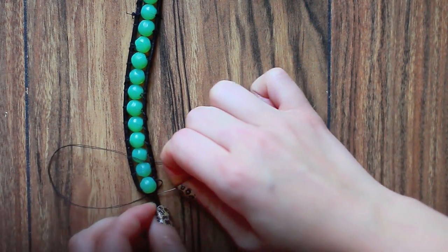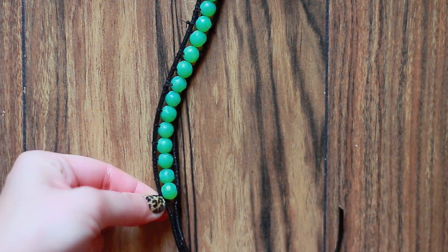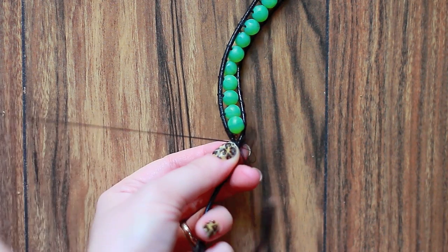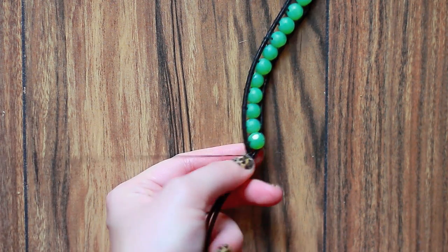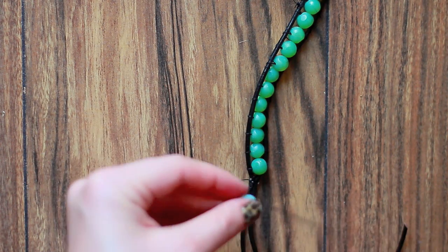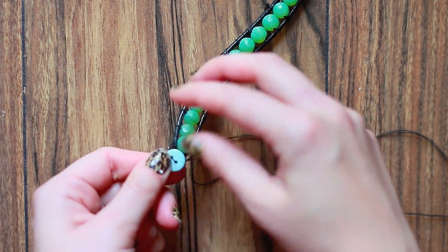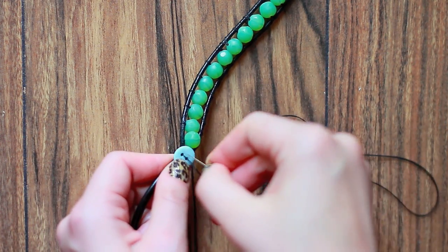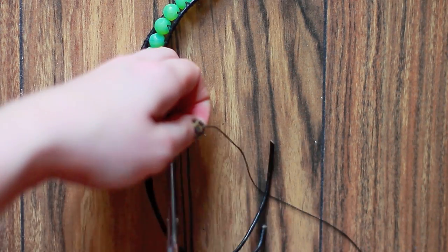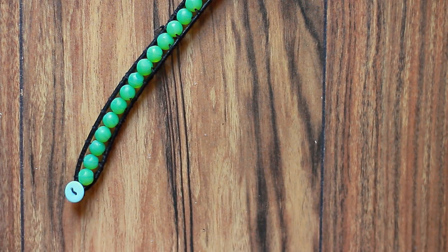Once you have the desired length, sew the ends together a couple of times, make sure it's nice and secure, and make a little knot. Now sew on your button — thread it through a couple of times so it's nice and secure. Then cut all your ends off and your bracelet is ready. So pretty!